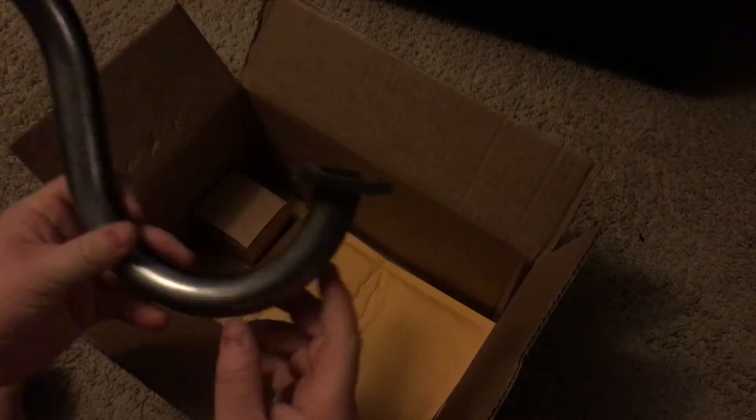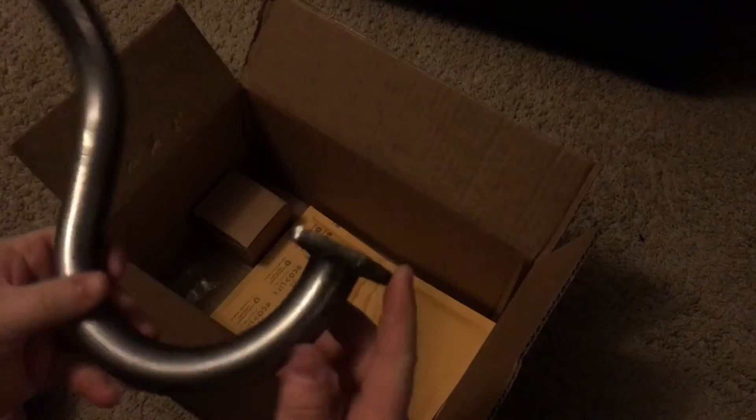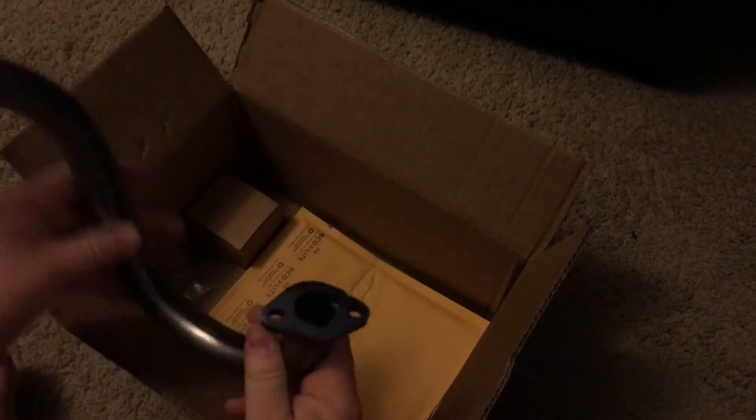It came with the header pipe. I paid the extra — I think it was $5 — to have one that already has the flange welded to it, just because they do a lot better job than I would. Otherwise, I think you can save like $5 or $10 by ordering these two pieces separate without being welded.